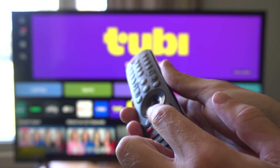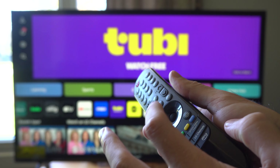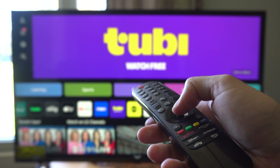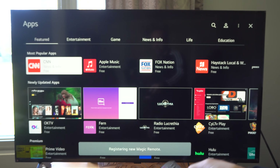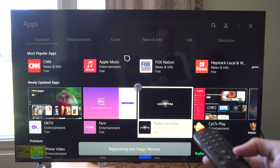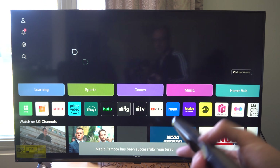You got the scrolly wheel in the middle. All you have to do is click it in and it should reconnect the remote. So let's click it in and it's saying registering a new magic remote on the bottom and you should be good to go.